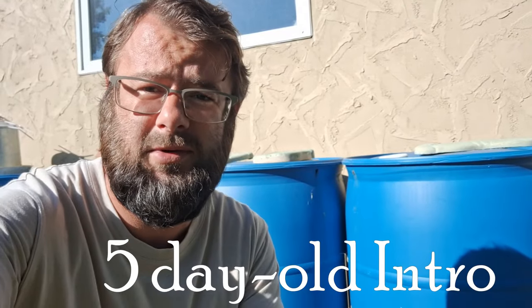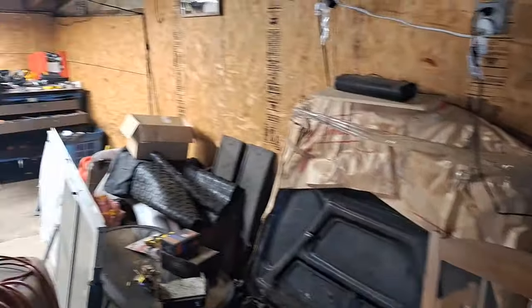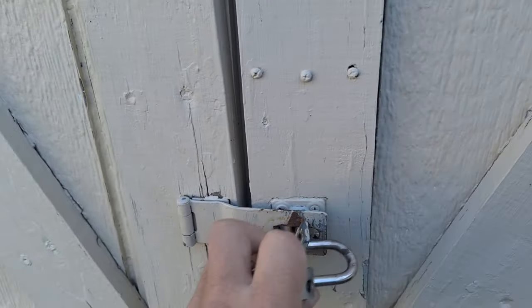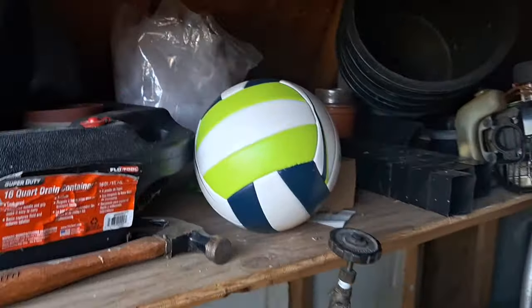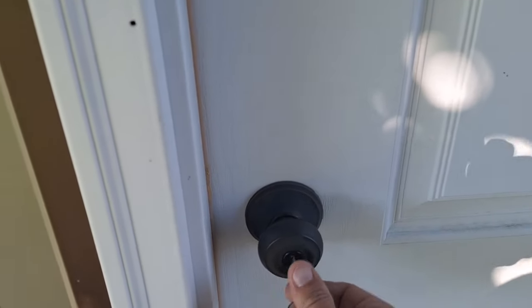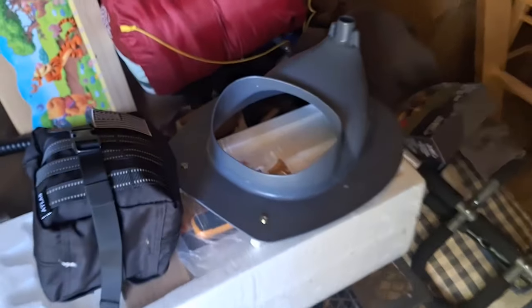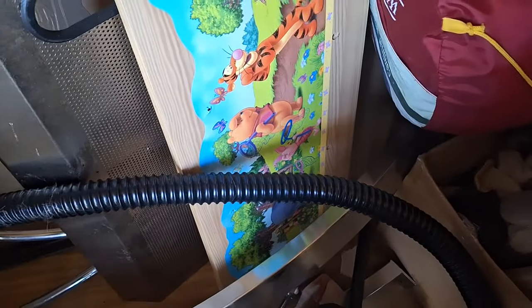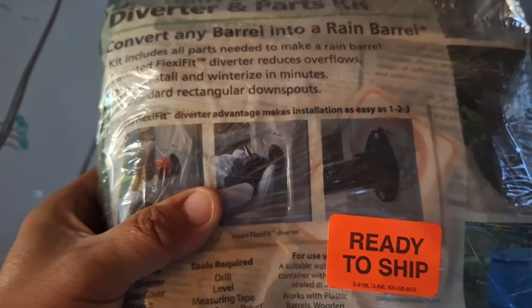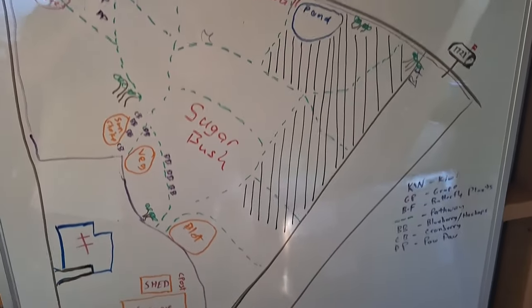Morning, everybody. It looks like we have a good opportunity here to hook up these water barrels to this downspout, maybe use some bricks and whatnot, but first I have to find the little kits that I bought. I suppose it could be in here. There it is — DIY. Perfect.